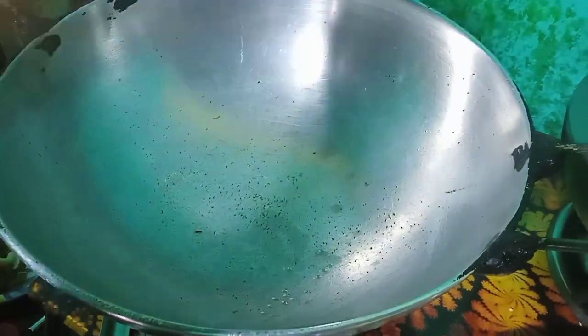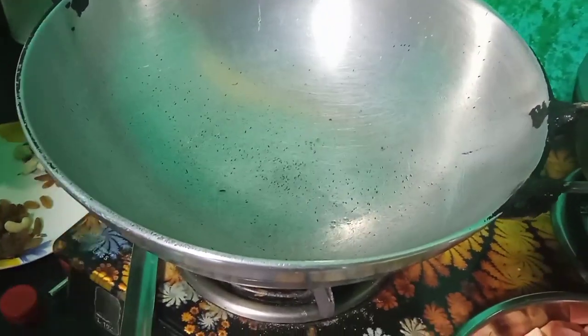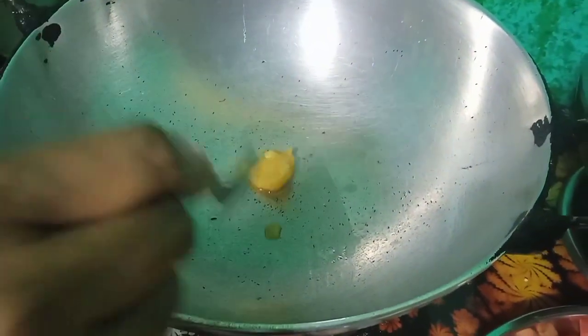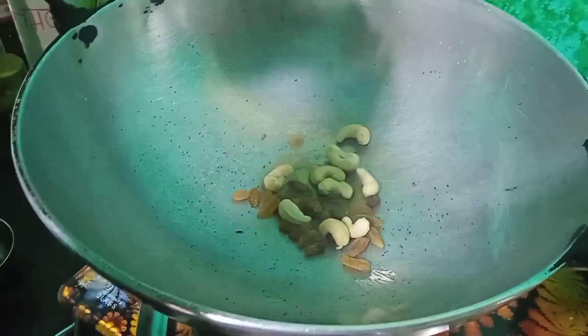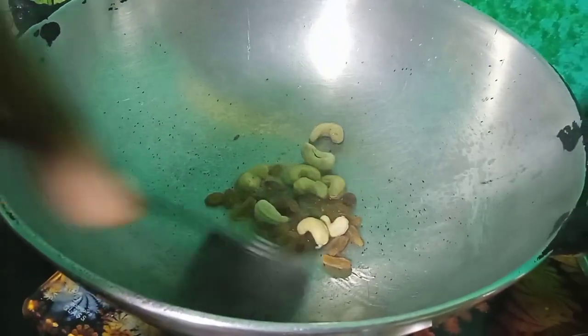I will put a little on the plate. This is the one that I have to cook. I will cook it.